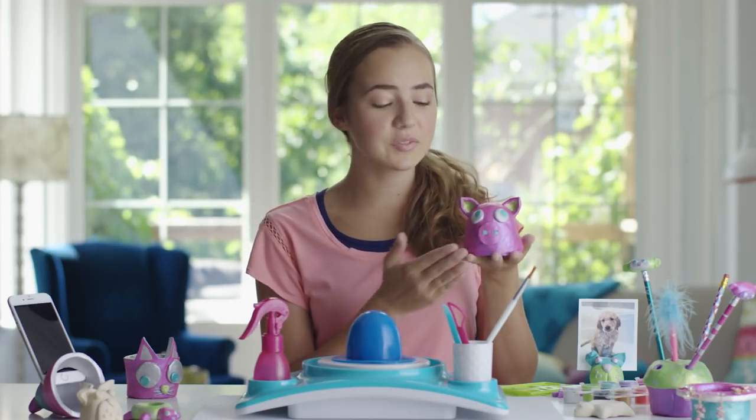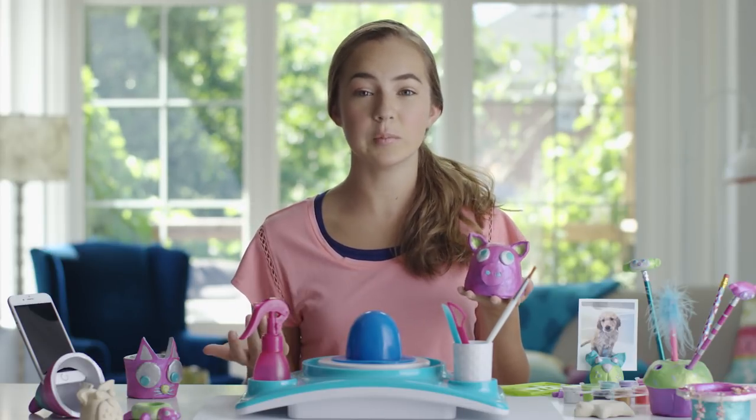Hey guys, Nina here. Check out this adorable blingy bank. Can you believe I made it with the awesome Pottery Cool Studio? It's so easy to make, and today I'm going to show you how.